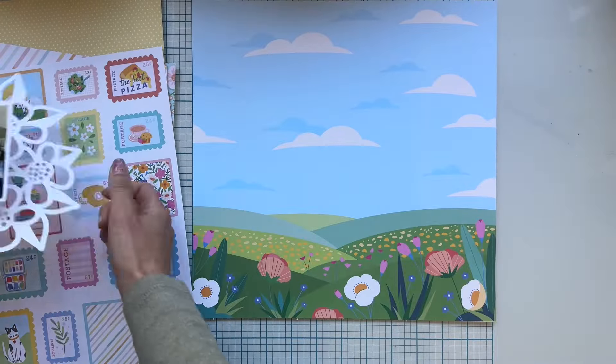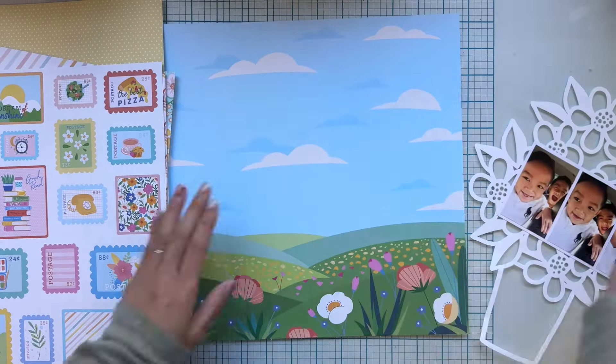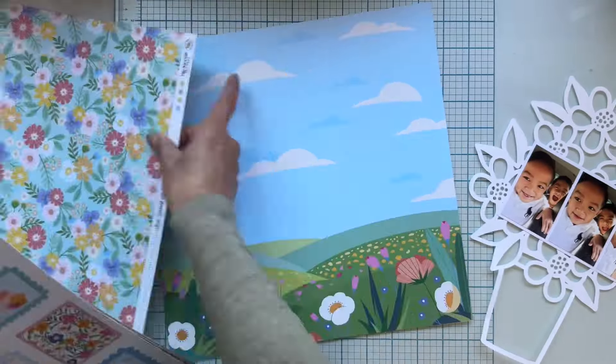Hi, I'm Stephanie Dang and I'll be working with the May 2024 kit along with this Spring Flower Pot cut file.